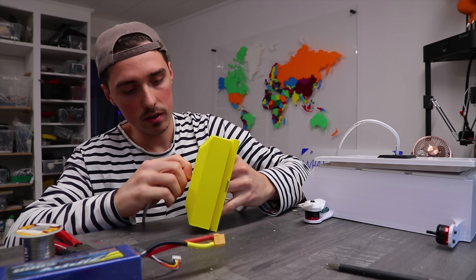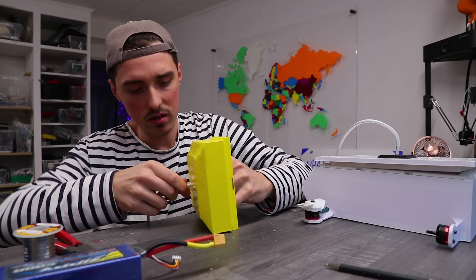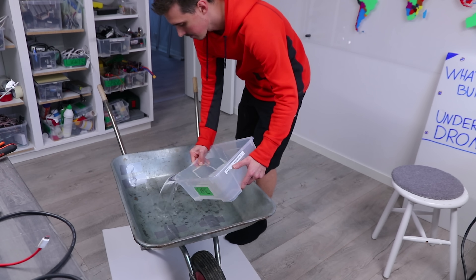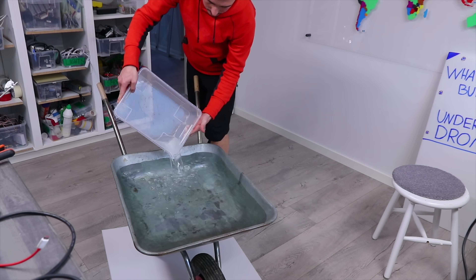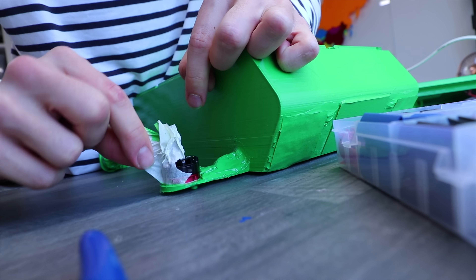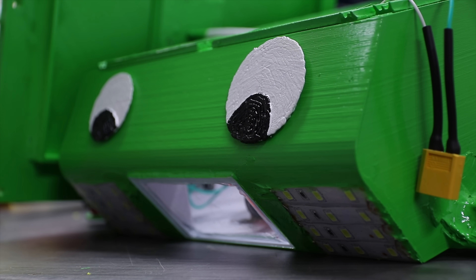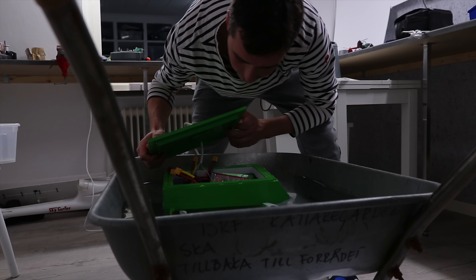Let's see if I can get this. Dude, it's too big. Why the f*** is it leaking water?